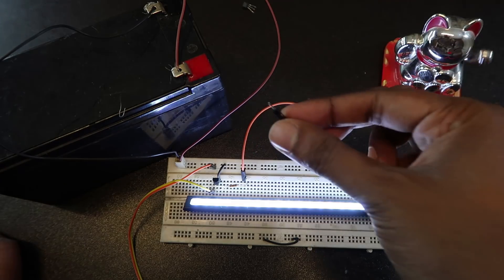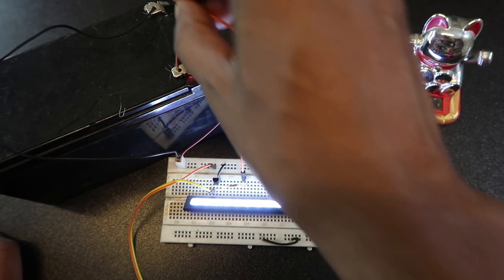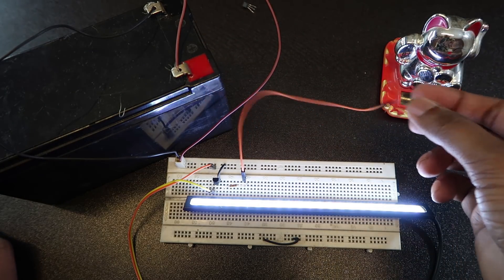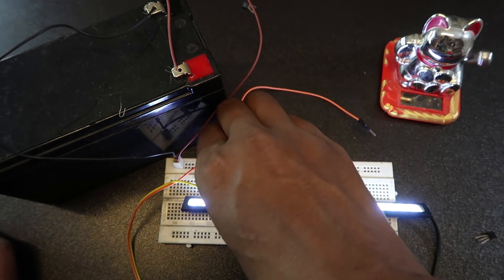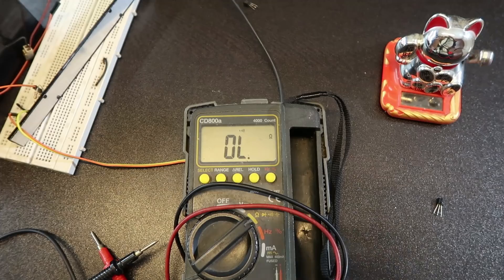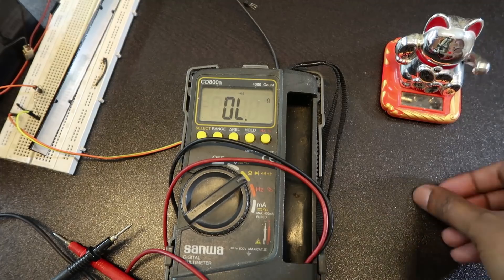I don't need to remove the wire. I will remove the transistor and I will test with the multimeter. Now we have to test with the multimeter.